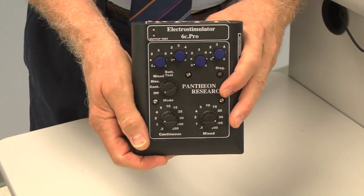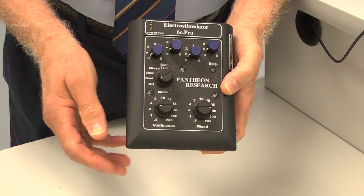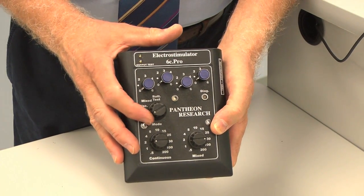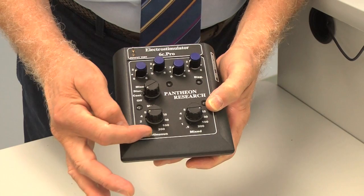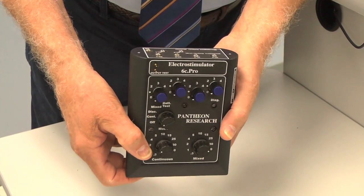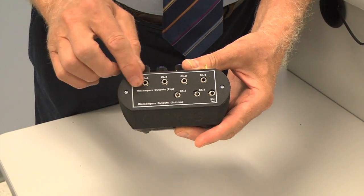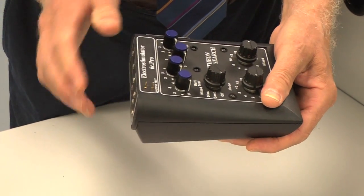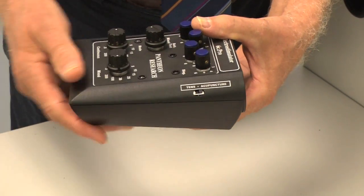Here's the newer version of the Pantheon — the 6C Pro. This is a typical Pantheon layout with intensity knobs across the top. The mode knob, which is also the on/off switch and battery test, is on the side. Then you have the continuous and mixed frequency knobs. On the back: the top row is channels for millicurrent, the bottom row for microcurrent, the clip lead test jack, output test pins, and the TENS/acupuncture switch on the side, currently in the acupuncture position.